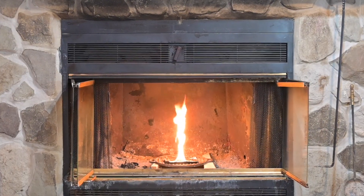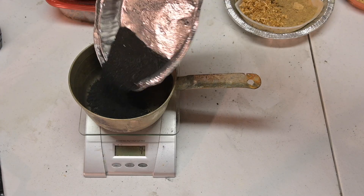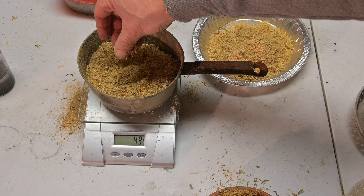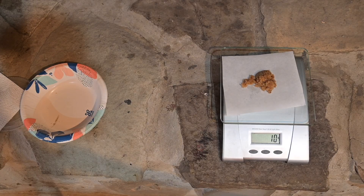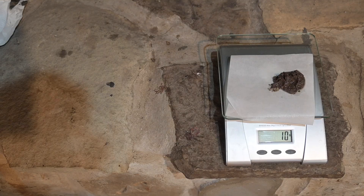Each of the substrates will contribute a different amount of energy — they're going to have different energy densities. For this comparison, I'm going to hold the mass of the substrate consistent: 50 grams each of the wood ash, coal dust, charcoal dust, and fine sawdust, and then we'll see how much fuel they will carry. Then we'll compare how long 10 grams of each of those mixtures will burn. The ratio of the mass of the liquid to the mass of the carrier is quite different across those four substances.